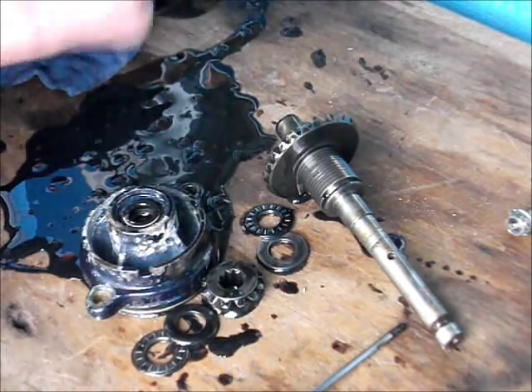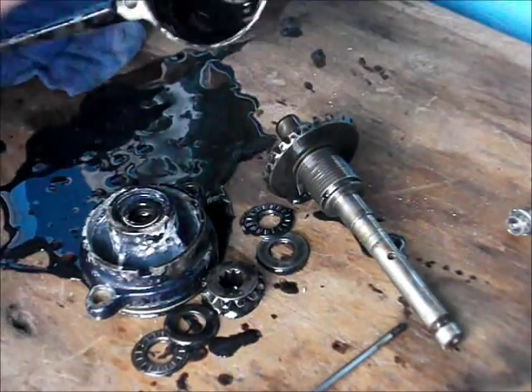And that's about it inside there. There's a needle roller bearing inside there.